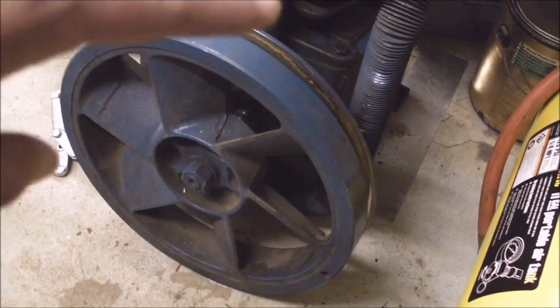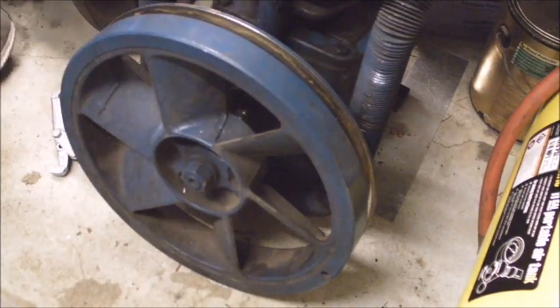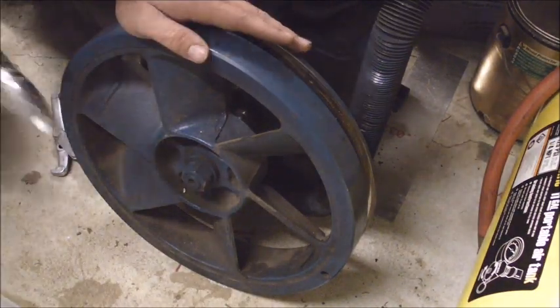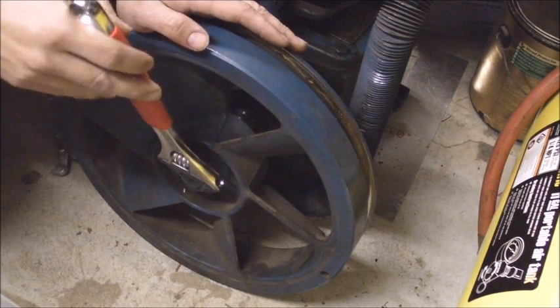I can technically get that bracket off that holds the intercooler on, but I'm going to try and get this flywheel off first. If I can't get it, I guess I'll just have to put some penetrating oil on here and hope this thing isn't completely seized.